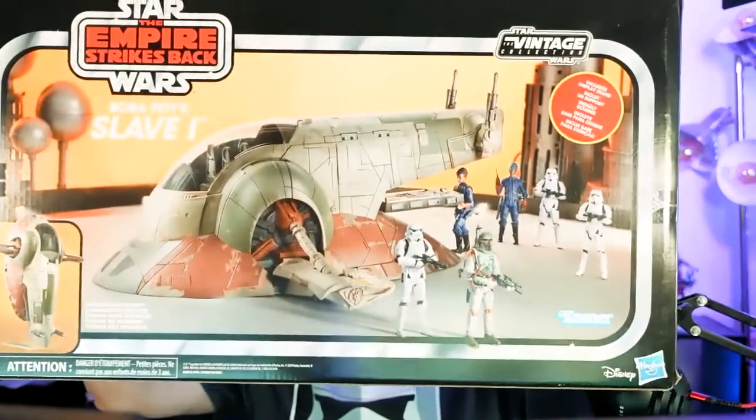Hey kids, on today's episode we'll be unboxing the Star Wars Vintage Collection Slave 1. So join me in today's episode of Hyperspace Hijinks.